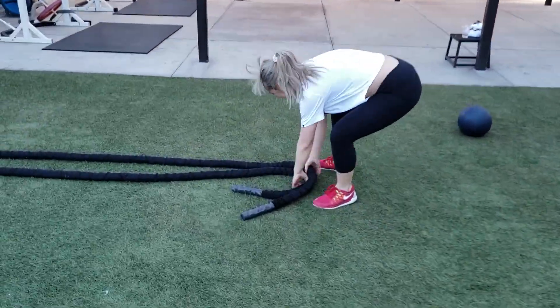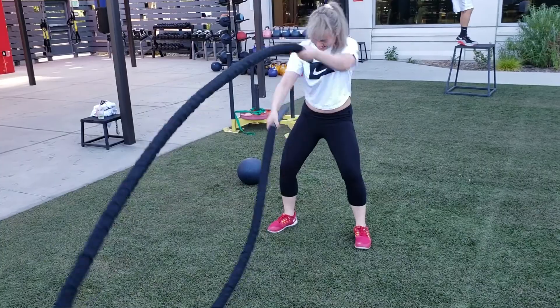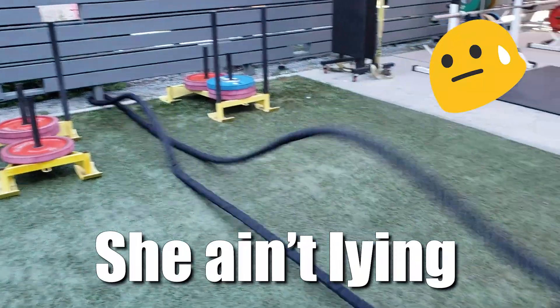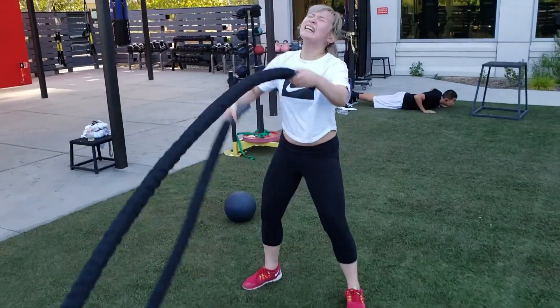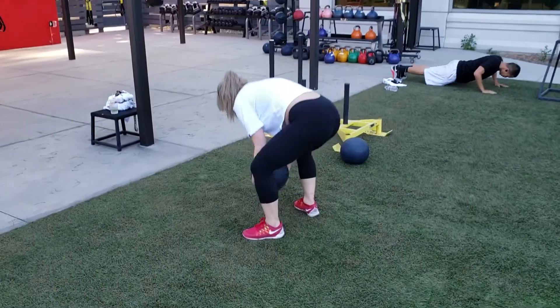Good job, right to battle ropes, let's go! Wave your arms, wave your arms, there we go. Hard as you can — four, three, two, one, time! Right into it, oh look at that!